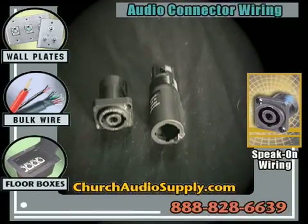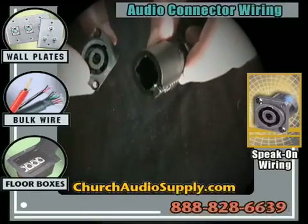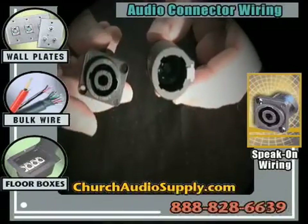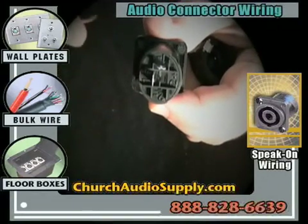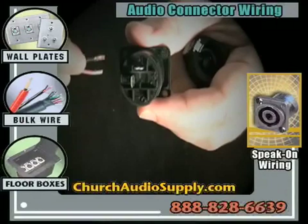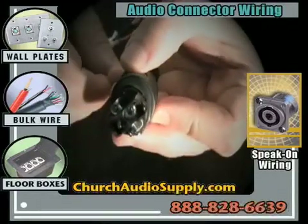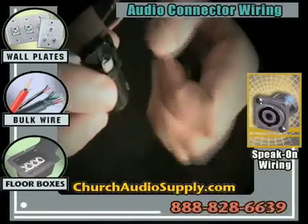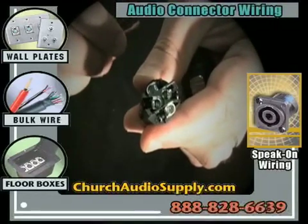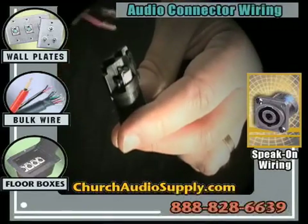One of the really cool connectors for speaker connections is the Speakon jack. This is a two-pin panel mount and a four-pin cable mount for speakers. They're pretty easy to wire up. On the back of the two-pin panel mount you've got two contact points — solder the black and the lead — they're called one positive and one negative, correlating to the pins inside the connector. On the four-pin version there are four connection points: one positive, one negative, two positive, and two negative. If you're just wiring up one speaker cable, use one positive and one negative.